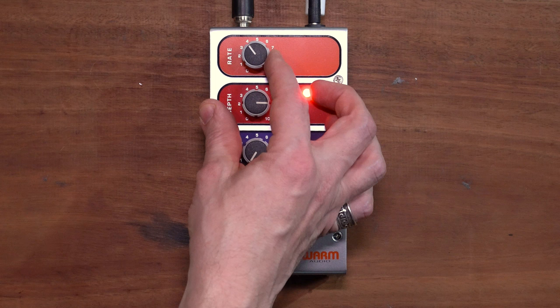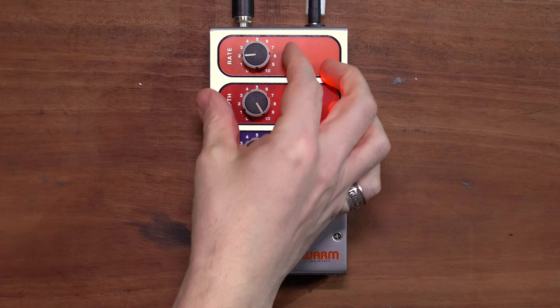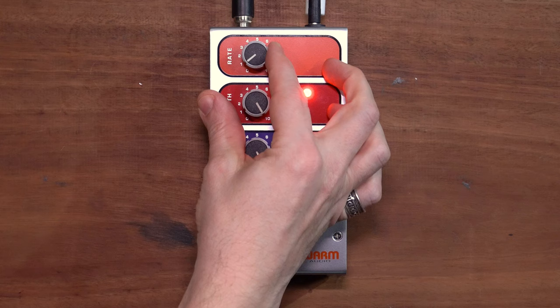Should we try the other one? Swirly sweep phasing. We want it like that — that's a swirly sweep. All the feedback. What do you play with that sound? What don't you play with that sound? I would maybe turn the rate down a bit more, just to get a nice moving modulation.